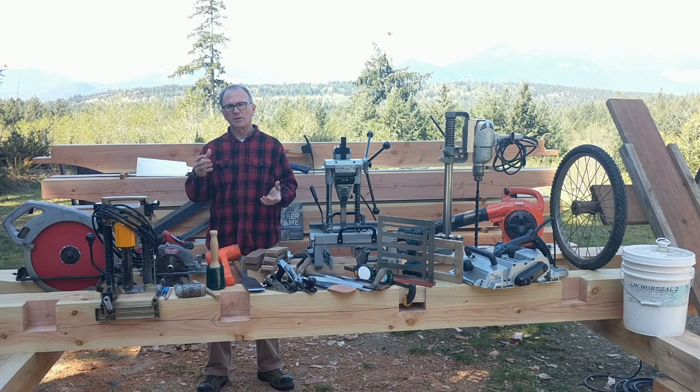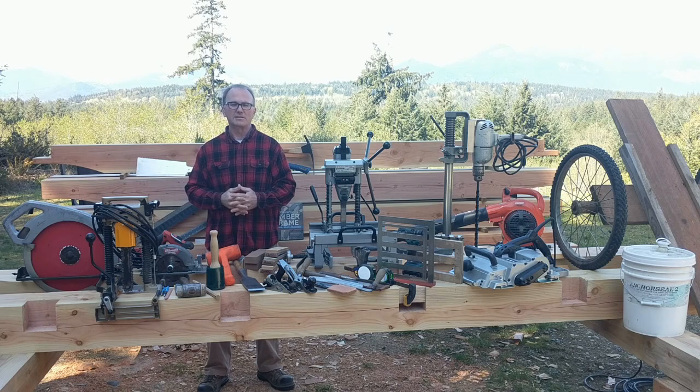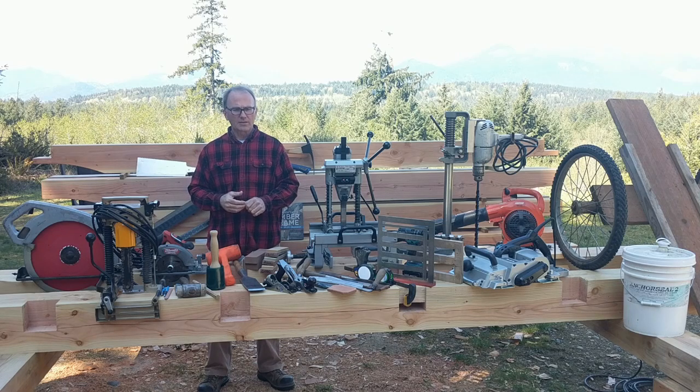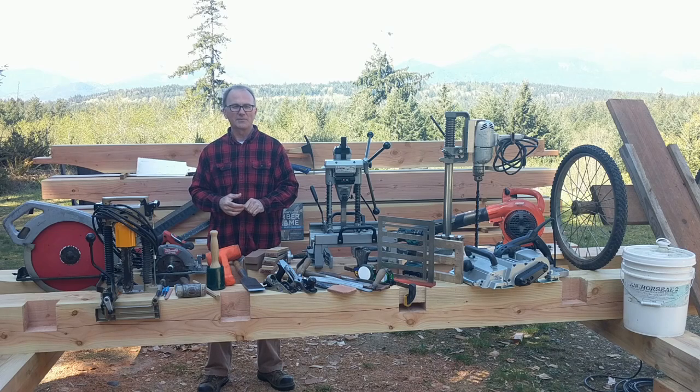Those guys were going through a similar thing that I'm doing — learning timber framing and doing it brand new with very little experience to start with. So I watched them learn, and it helped me learn through the process. Other fun channels like the Essential Craftsman was very interesting to me, learning from some old timers who've done just about everything.